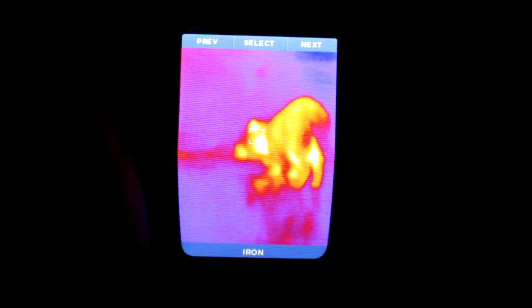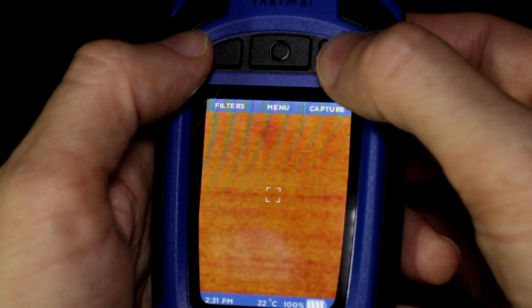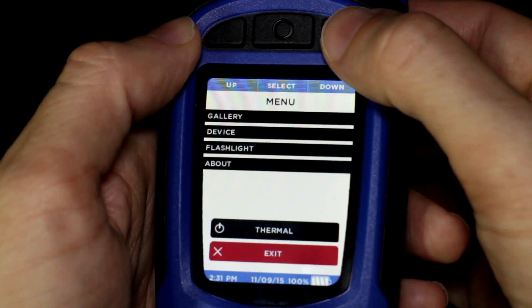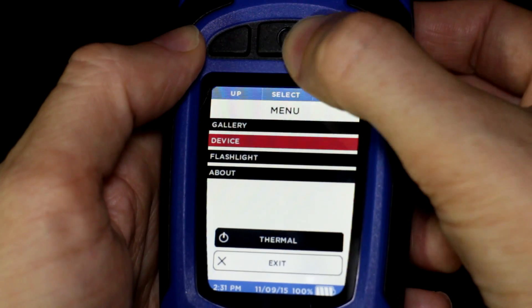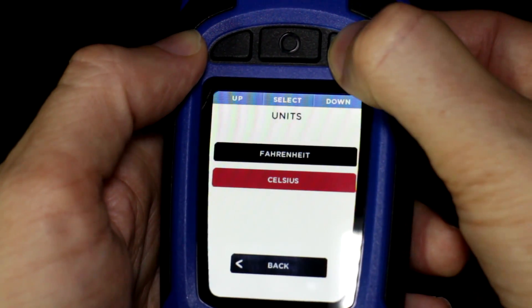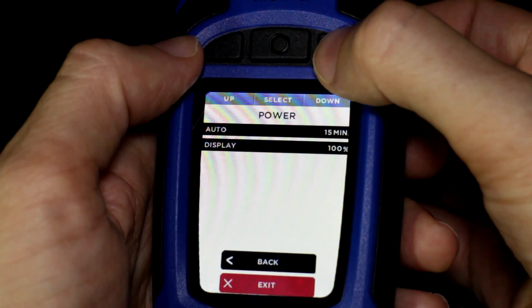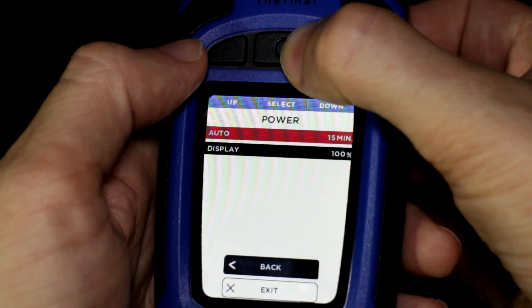It comes with a range of filters so you can choose the best colour palette for the task at hand. My favourite one is called Glow but the black and white filters seem to give just a smidge more detail. In the menu under device you can change various settings like the date and time, the language and whether you want Fahrenheit or Celsius.